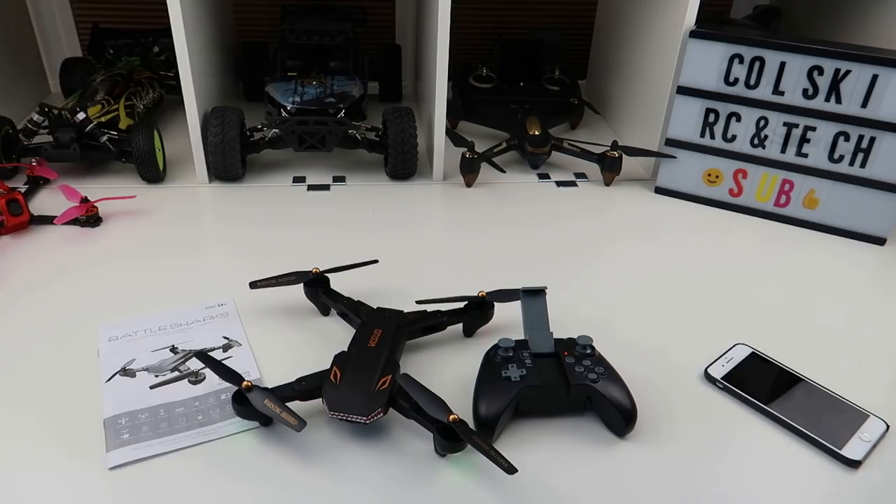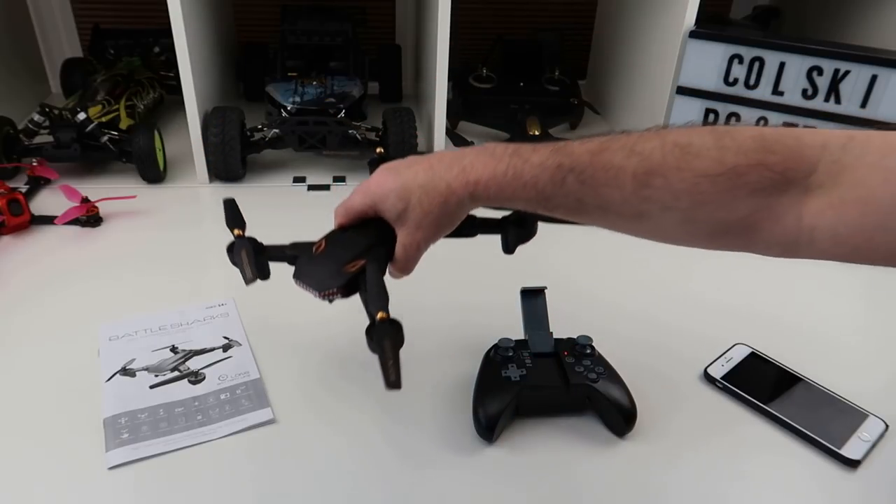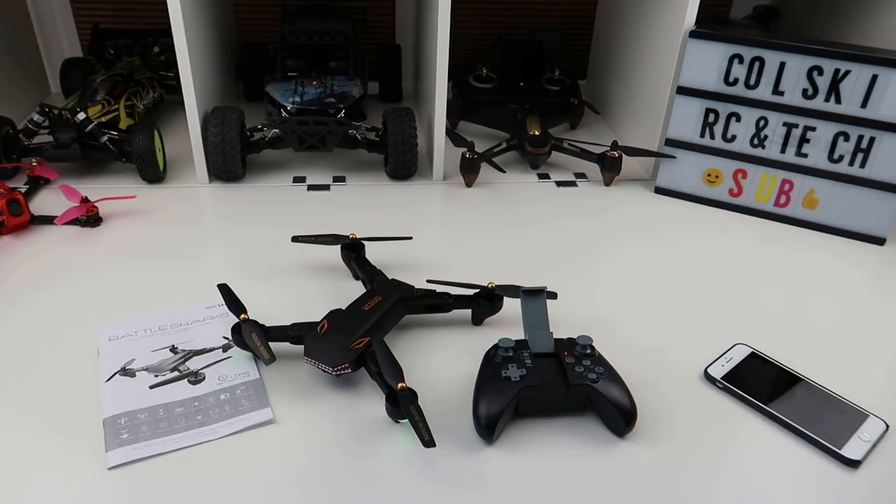I'm leaving you with some footage of it flying and the image from the camera set to that. So have a great day, thanks very much, bye bye.